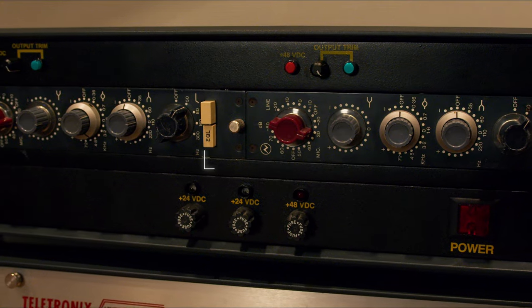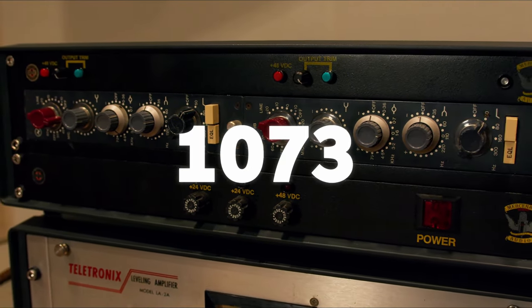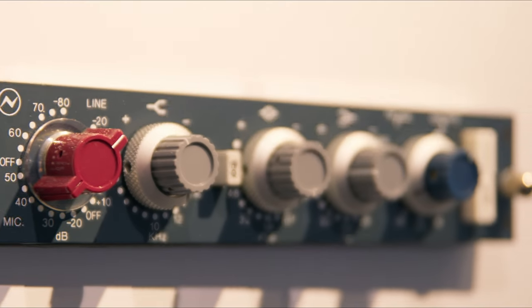We did a couple of videos — one where we talked about some of the fantastic history of Neve, and we also talked about this console. But a big part of what Neve does is the incredible outboard gear and the range of outboard gear. I think to start that conversation, we've got to point out the classic, which is the 1073 that everyone talks about. There have been a number of different versions of the 1073 in the line. Can you tell us a little bit about that?